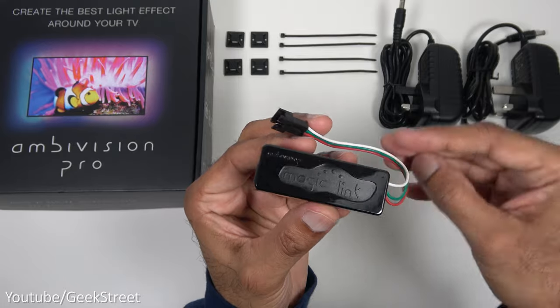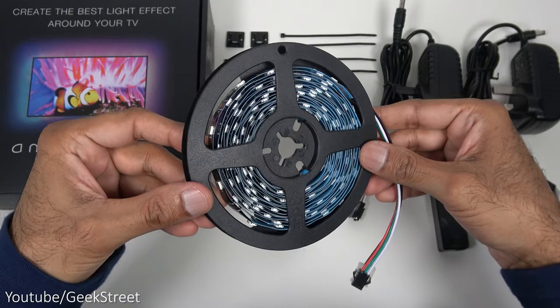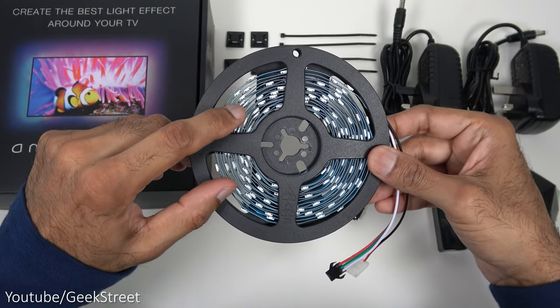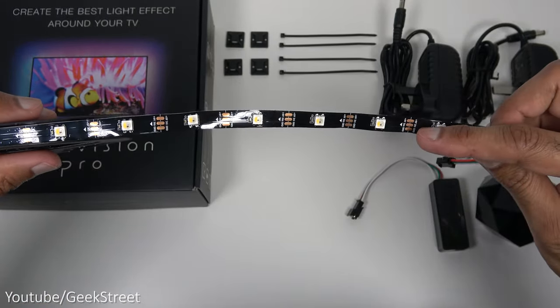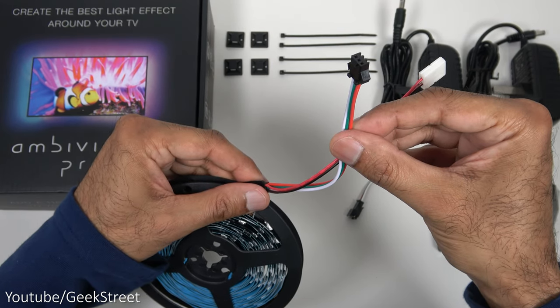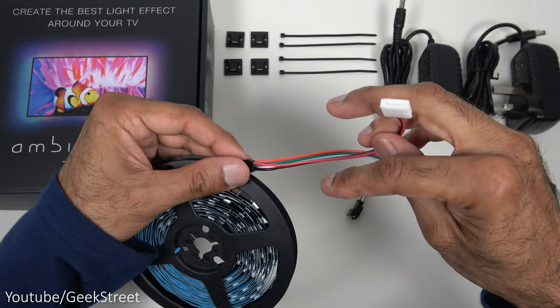Next we have an LED strip controller connector for your LEDs, and power input goes in there. Finally you've got the LED strip - you get five meters here. The strip is cuttable and the LEDs aren't waterproof. There are two connection points: the black one connects to the LED strip controller and the white one connects to the other end of the LED.